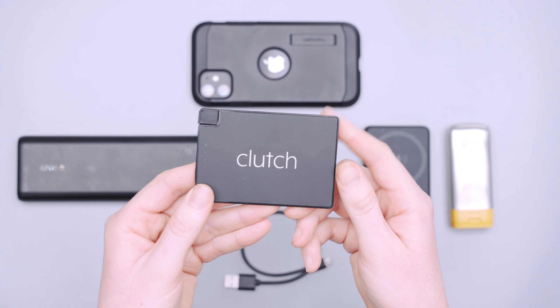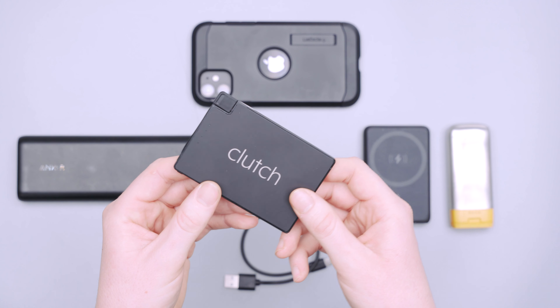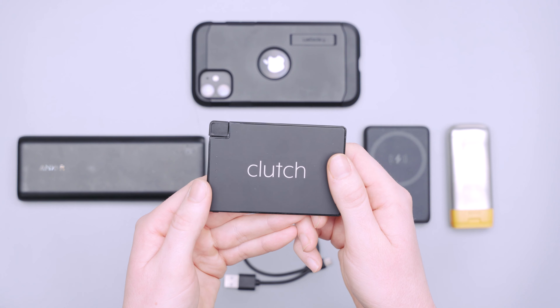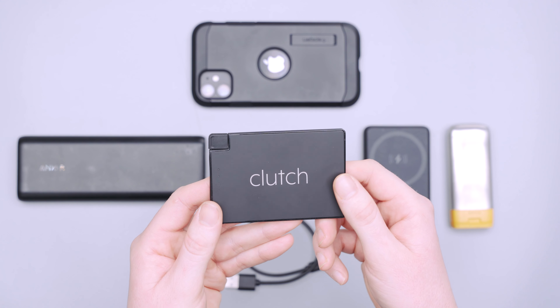This charges an iPhone 13 to about 90%. So it's not good for a full charge, but it is good to top off when you're going out from your hotel, your Airbnb, or on your commute. But you're not going to get a full charge with the standard iPhone 13 or any of the newer phones.